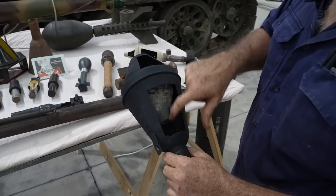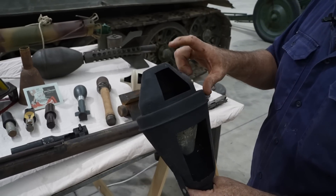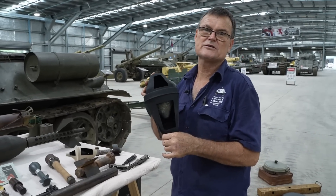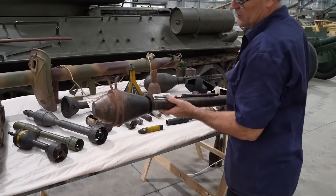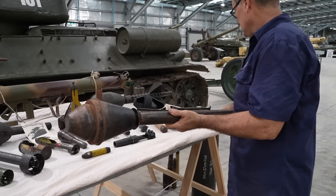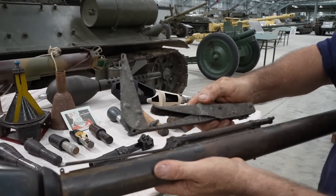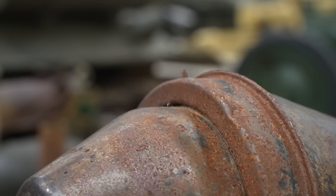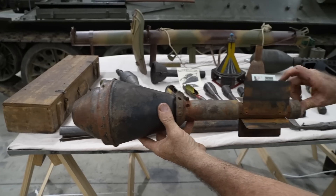This is the next size up Panzerfaust — once again, cone shape with explosive filling. To make this work properly, you need what's called standoff, so there's enough time for the energy of the explosives to build up and burn a hole through the armour. The next model along has an early-style sighting and arming mechanism. The latest style is basically the same tube and warhead but with a different mechanism, featuring a little nib on top of the projectile to line up with the sights. Once again, folding fins.